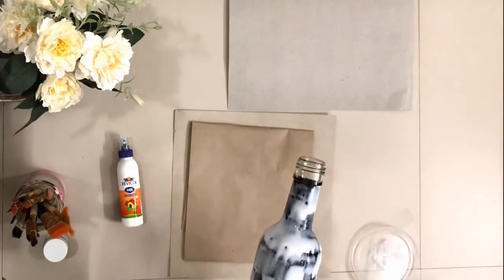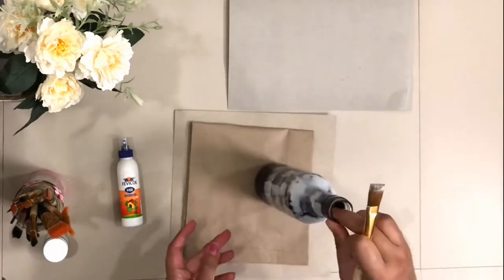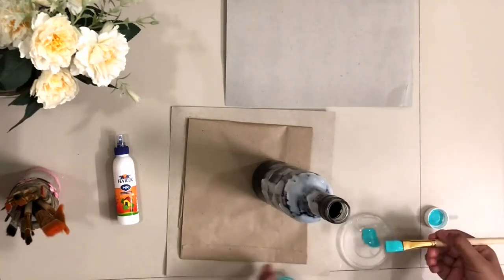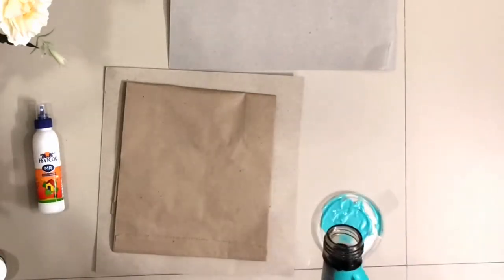Once your base paint is completely dried, you need to start applying fevicol in small strokes in the same direction. While the fevicol layer is still wet, you need to start applying the top coat on it. Here I'm mixing the blue acrylic paint with just three to four drops of water and applying it in the same direction with the same amount of strokes over the fevicol.